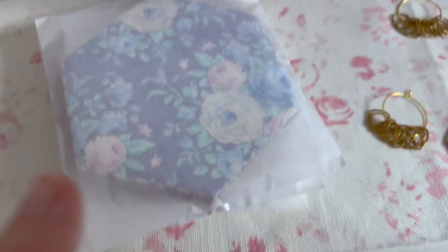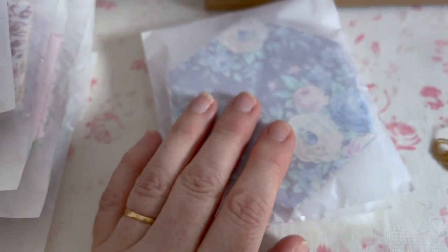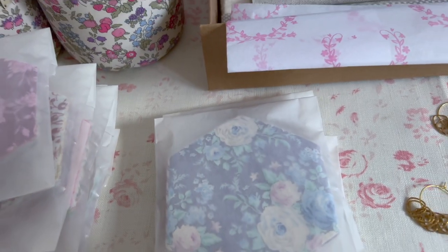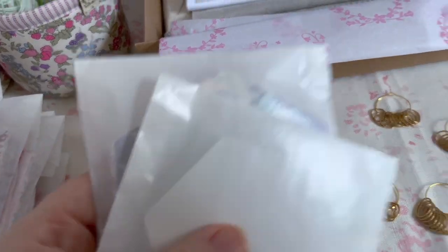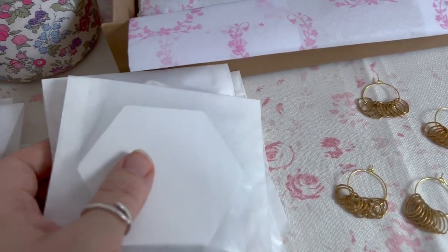We are also doing the same fabric collection in just the fabric hexagons and the paper hexagons, so that will be a set - just that and that. We don't have many of those though.